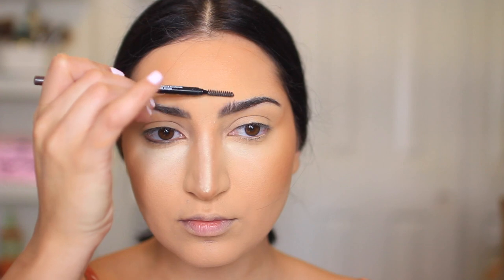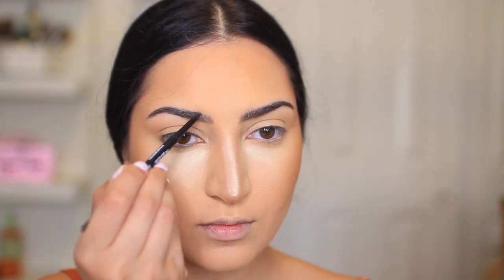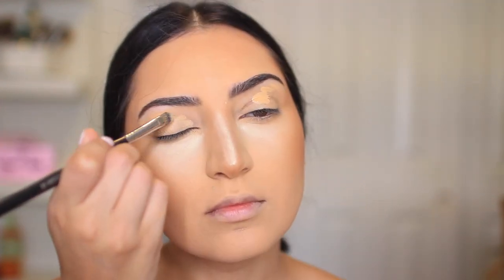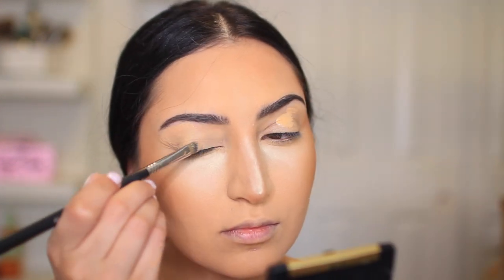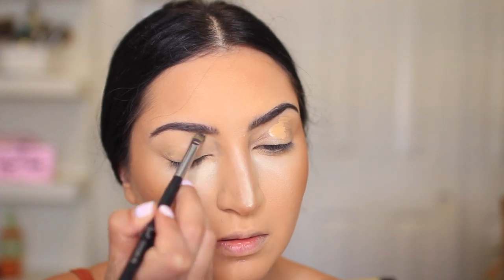Now I'm just brushing through my eyebrows — I had them lightly filled in at the beginning, but I want them a little darker, so that's what I'm doing right now, and I'm using the eyebrow pencil from CoverGirl. Moving on to the eyes, I'm using a concealer to prime them and get them ready for the eyeshadow. I've been using a concealer a lot lately instead of a primer because I just think it works just as good — but of course, use a primer if you have that; if you don't, use a concealer.